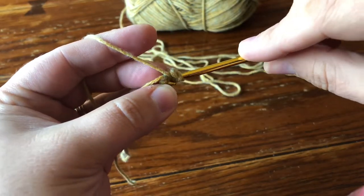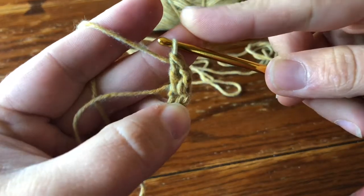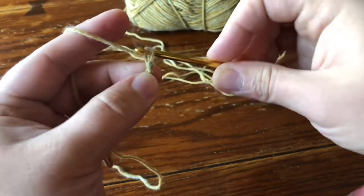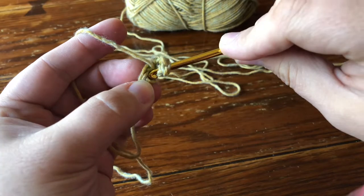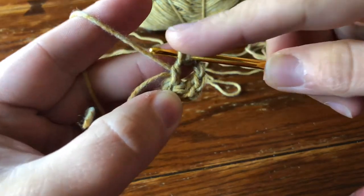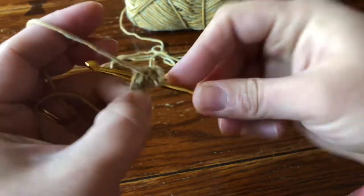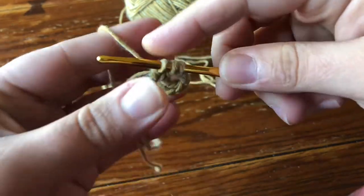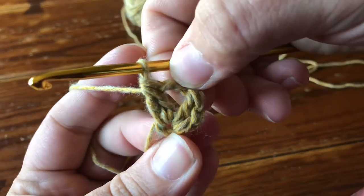Now go ahead and make a regular double crochet. These two elements together — the beginning DC and the DC — that right there is going to count as one 2DC cluster. Now you're going to chain two, and this is part of our repeat. Chain two and make your 2DC cluster. Yarn over, insert your hook, pull up a loop, yarn over and go through two loops. Now that's your first part of your 2DC cluster. Yarn over, go into the ring, pull up a loop, yarn over, go through two loops. Now you've got three loops on your hook and you're just going to yarn over and pull through all three loops. And that is your 2DC cluster.